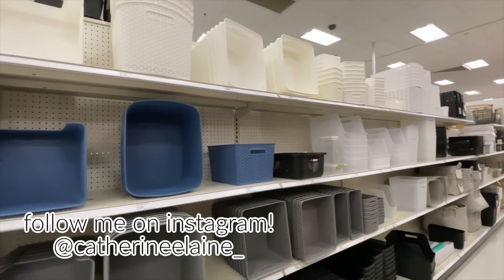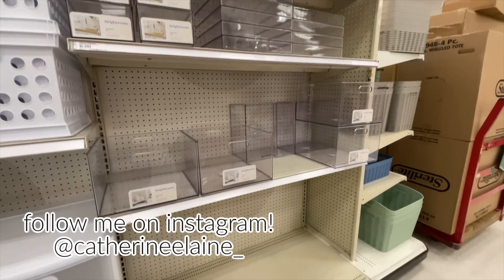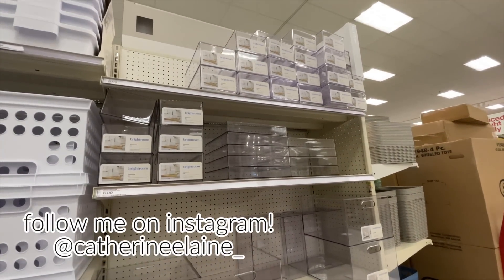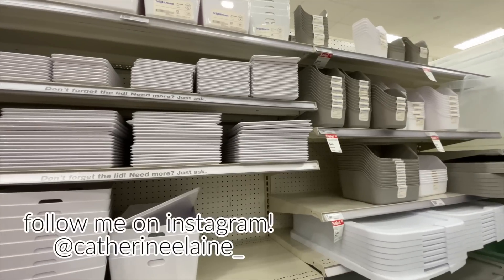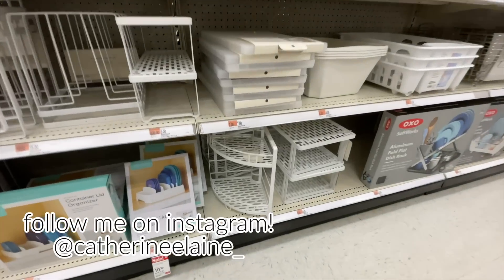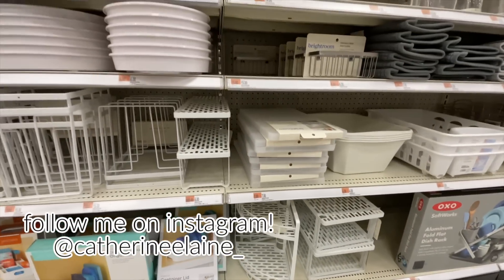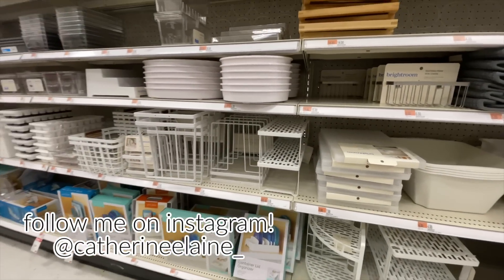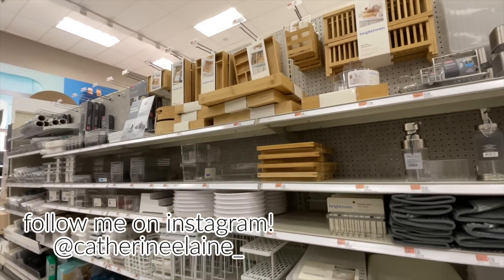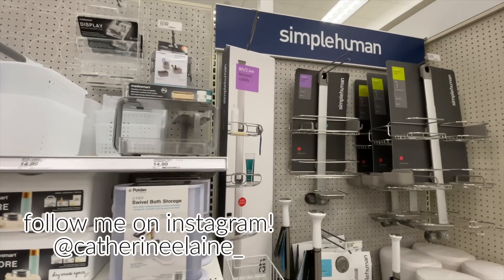Aside from all their bins, they've got some great organization products like shelf risers, lazy Susans, different shelving systems, and things like that. We're going to be talking about all the things I found strolling the organization aisles of Target. Everything will be linked down below assuming it's available online. If you're looking to organize a space in your small home and need ideas, you've come to the right place. Be sure to subscribe if you're new.